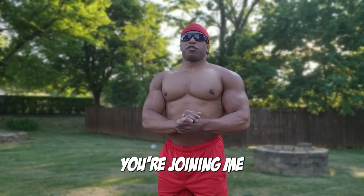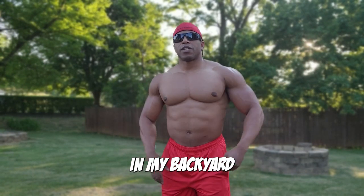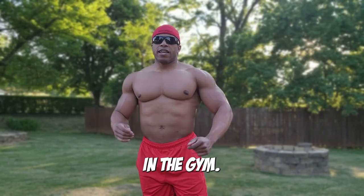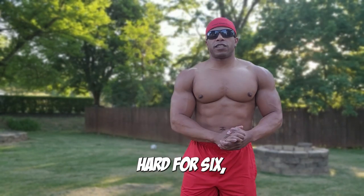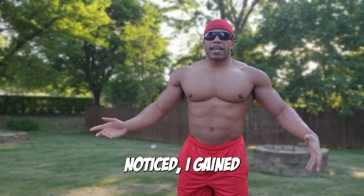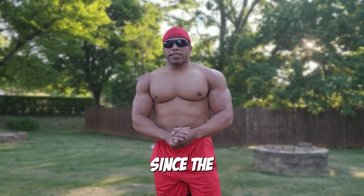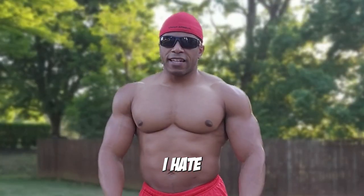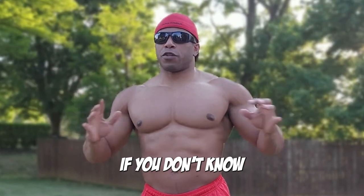What is going on squad! Today you're joining me in my backyard and we are on a unique deload phase in the gym. I've been hitting it hard for six to eight weeks, focusing a lot on hypertrophy. If you haven't noticed, I gained quite a bit of weight since the beginning of the year — I've been on a bulk and it's been brutal. I hate being in a calorie surplus.